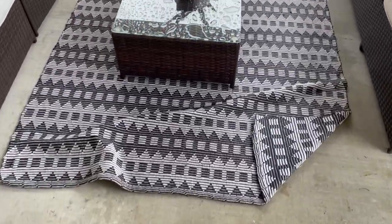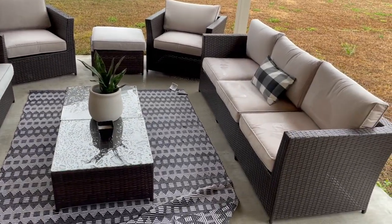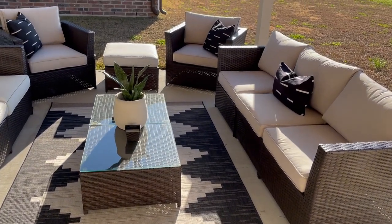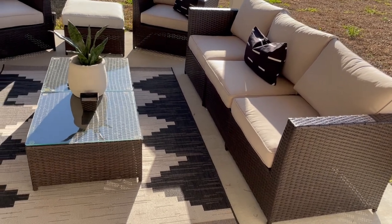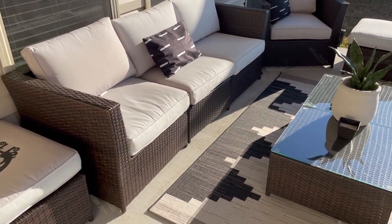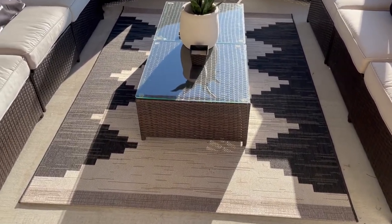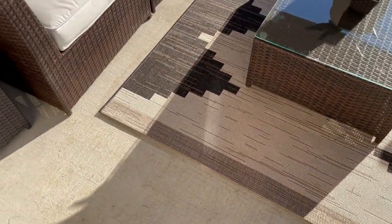The old rug also wasn't an outdoor rug so when it rains it gets super soaking wet. Here's the big reveal — this is what the new rug looks like along with my new pillowcases, which are from Amazon and I'll link those down below. This is the overall look of my new patio so far. I'm definitely going to add plants, string lights, and curtains to make it really cute and a vibe out here. But overall I love how this looks — way better than the other rug.